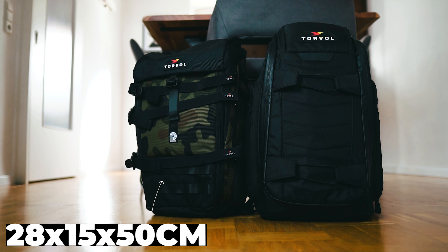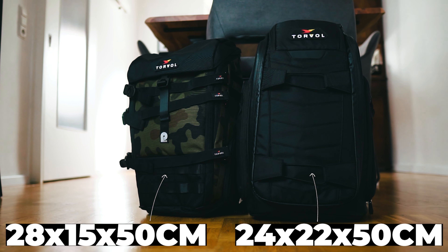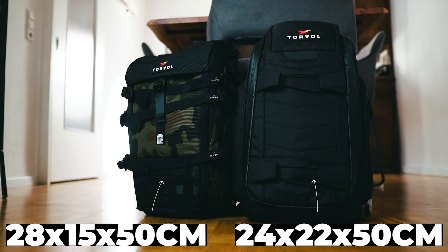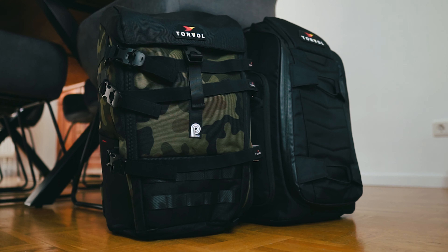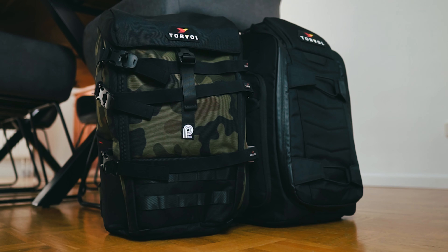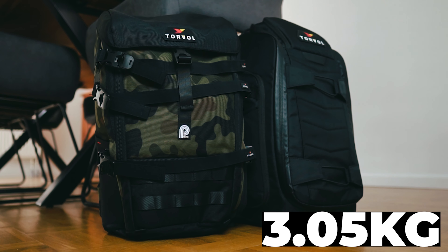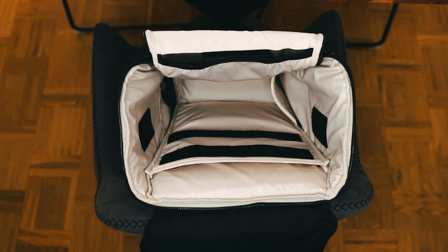The inner dimensions are 28 by 15 by 15 centimeters, which is pretty similar to the Pit Stop Pro, and both are advertised as 30-liter backpacks. The Pit Stop Pro features a lot more options to store things — it has definitely more pockets than the Urban Carrier. The Pit Stop Pro weighs just a little over 3kg, whereas the Urban Carrier is even below 1.4kg. That's less than half the weight of a Pit Stop Pro.